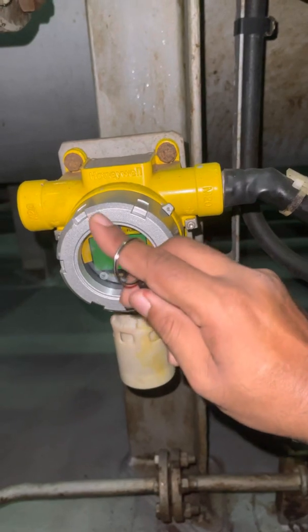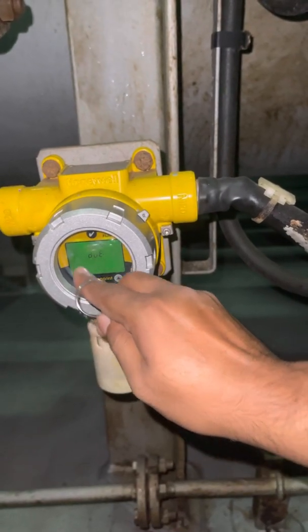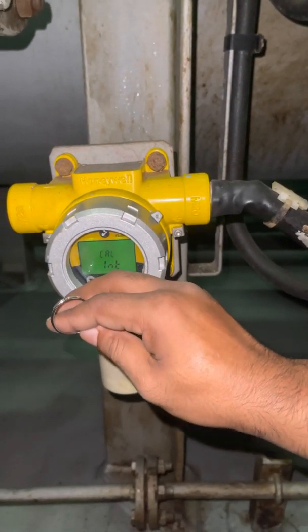On the screen — do you want to see or not? Don't want to see. So I press yes. If calibration is expired, they will remind you. Perfect. Okay, all done. This is all finished, so we go back.